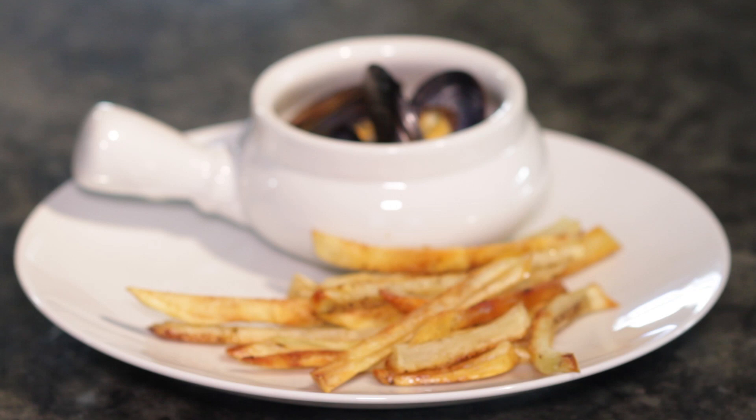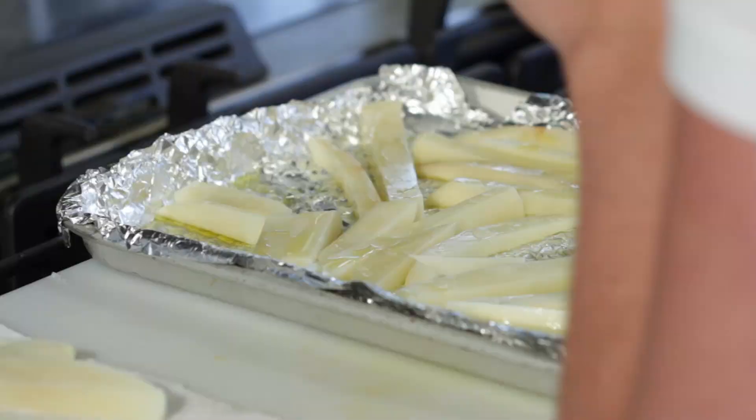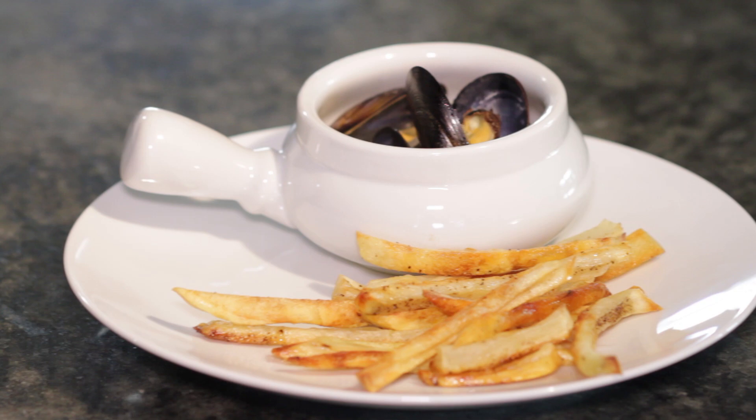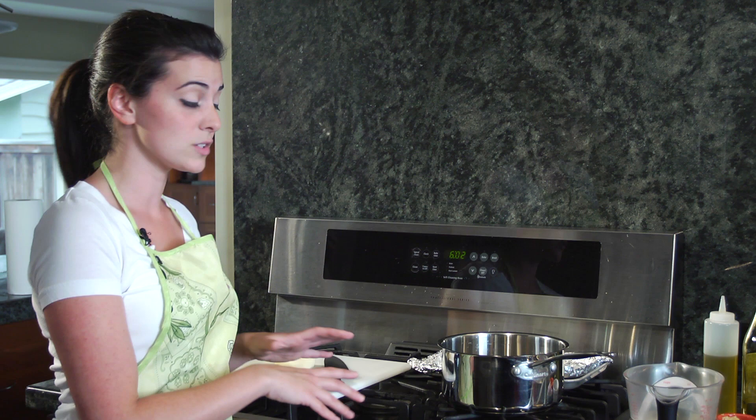I'm Olivia Saez, and this is Real French Food. We're making a comfort classic, a French dish that is really just the best one you can do. It's got mussels, it's got fries — we're roasting them so they're going to be really healthy. This is mussels, also called moules frites, mussels and fries.